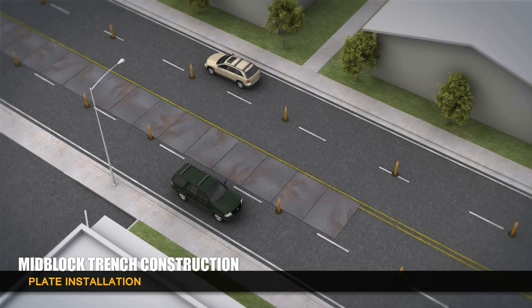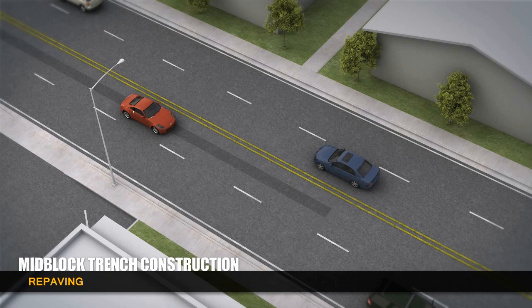The trenches are covered with steel plates that protect the site and allow traffic to continue to flow. The steel plates are removed and the trench is repaved in sections.